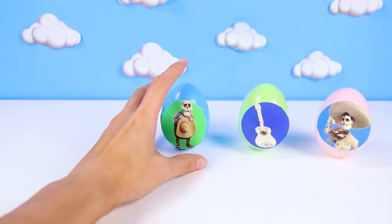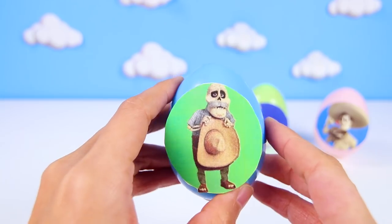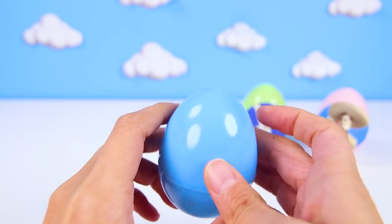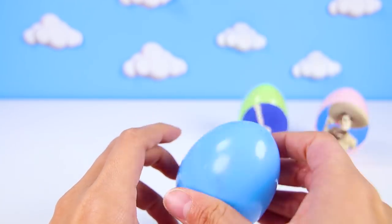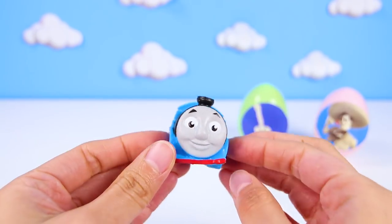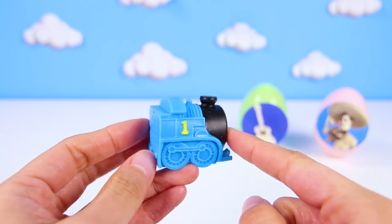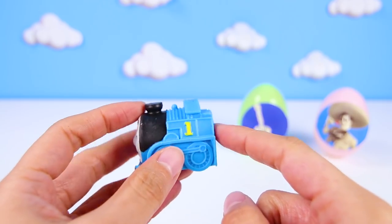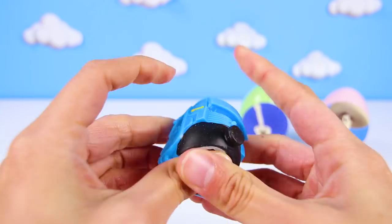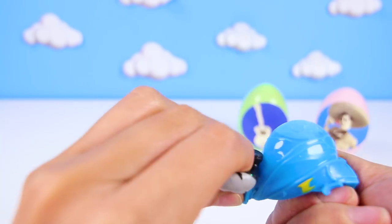Next egg is Papa Julio — that's Miguel's great grandfather! He's a sweet old man that has something special for us! It's a Thomas the Train Mashem! Thomas' best friends are Percy and Toby, and they love to get people rides on the railroads. Choo Choo! This Thomas is the best because he's a mashem, which means he's super squishy! This is the squishiest train ever!